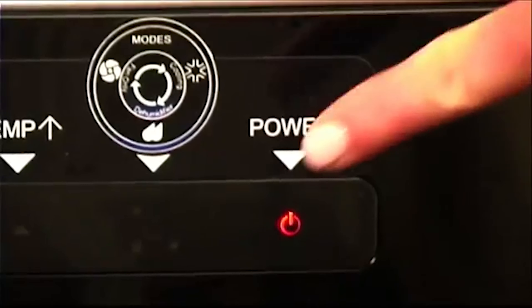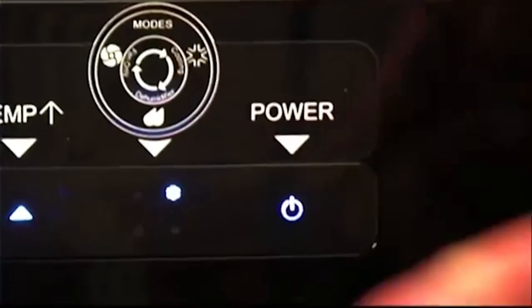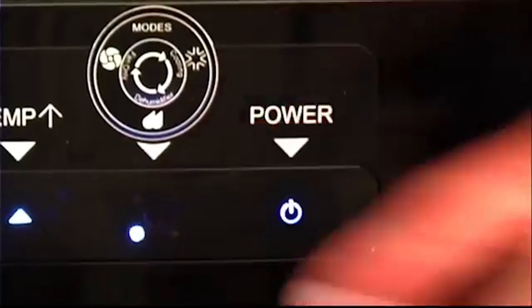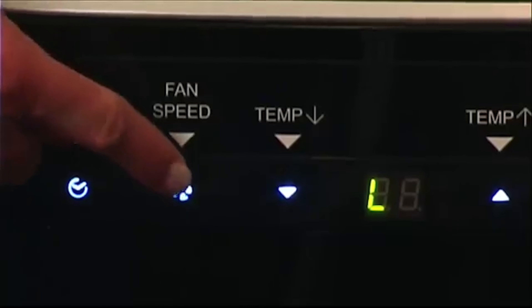Turn on the unit by pressing the power button on the right side of the control panel. Then press the mode control button until the fan icon is highlighted. In fan mode, you can adjust the fan speed by pressing the fan speed control button.